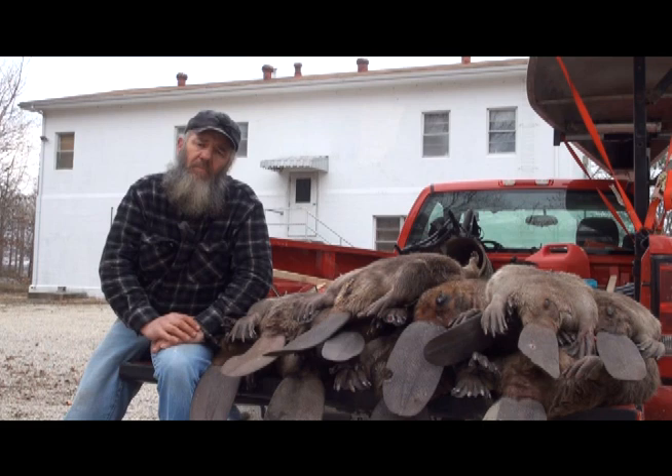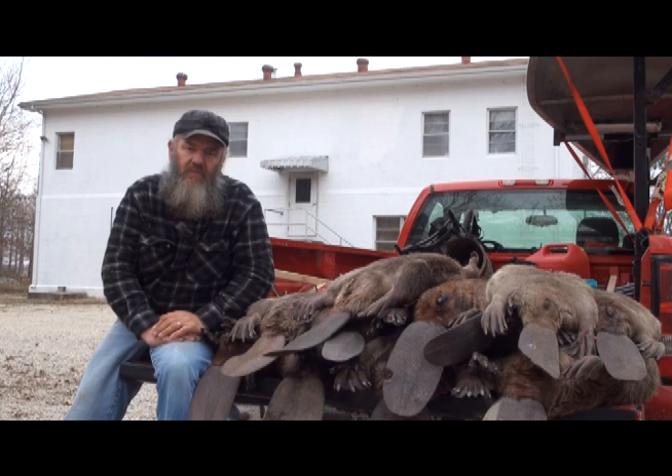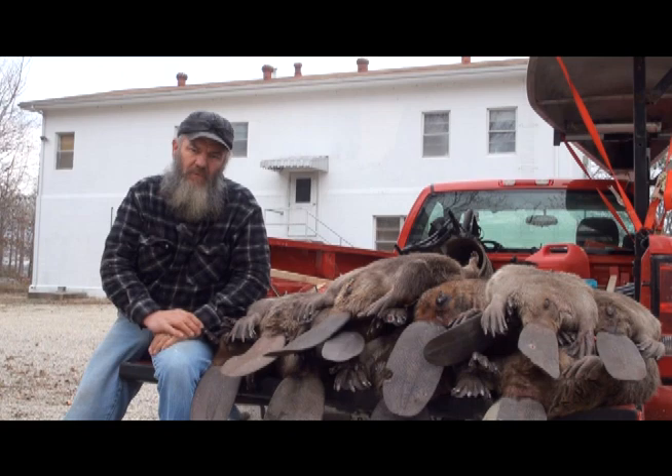Welcome to Florence Trapping Supplies and these short instructional videos. I hope you get something out of them. As you can see, I've got a day's catch sitting here - not by any stretch my best, nor my worst. Don't get wrapped up in the numbers game. We're going to try and do a post-set, caster set, set a house up, and maybe a crossover - try and get as much information to you as possible.